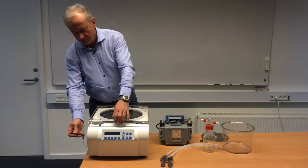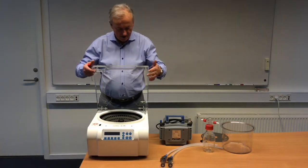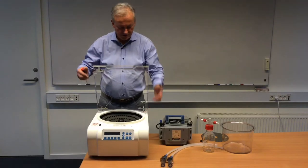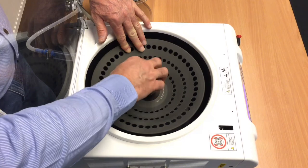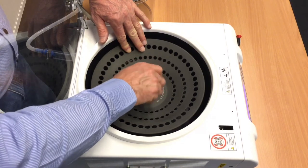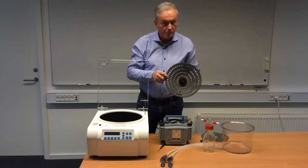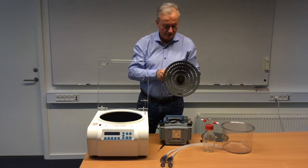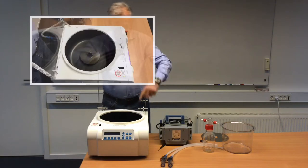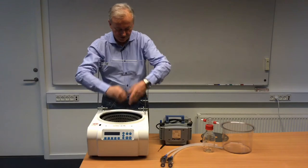Simply open the safety lock at the back, you can open the lid, and now it will not go down again because of the safety here. Inside we have a rotor as standard. This rotor is for 2.0 ml and 1.5 ml Eppendorf tubes. Inside we also have a Teflon coating, so the ScanSpeed is resistant to virtually anything.